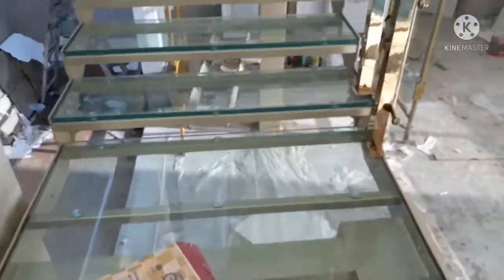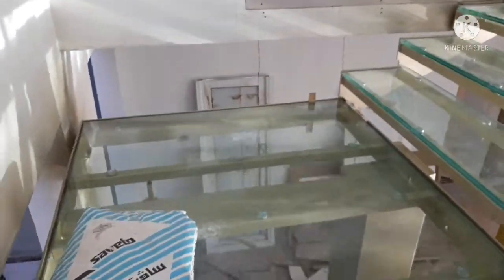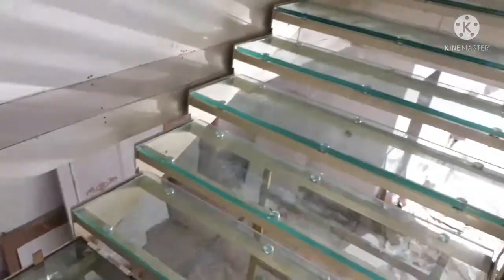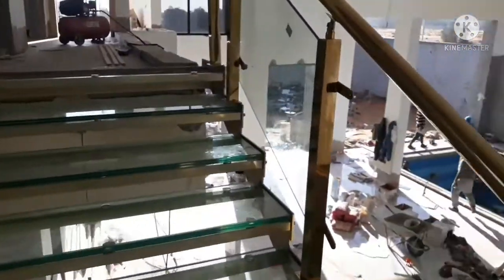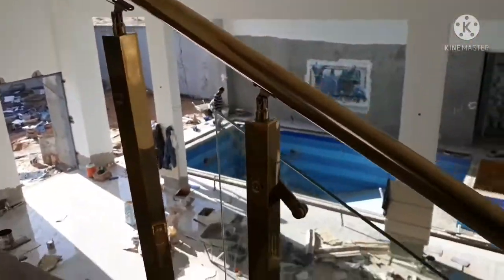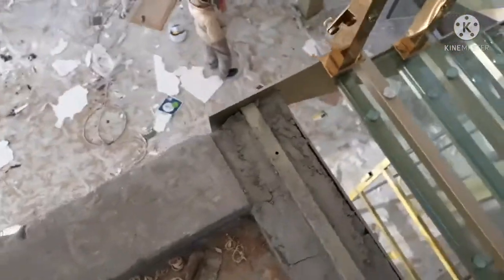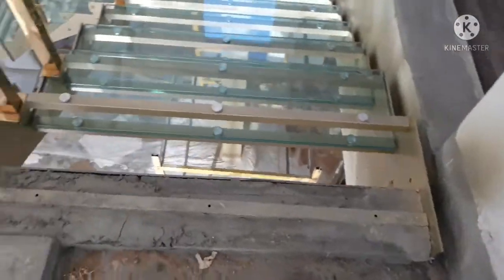Okay, this portion is done. This last part here — this is what's missing. We cut this part. And the glass also has a special cut.